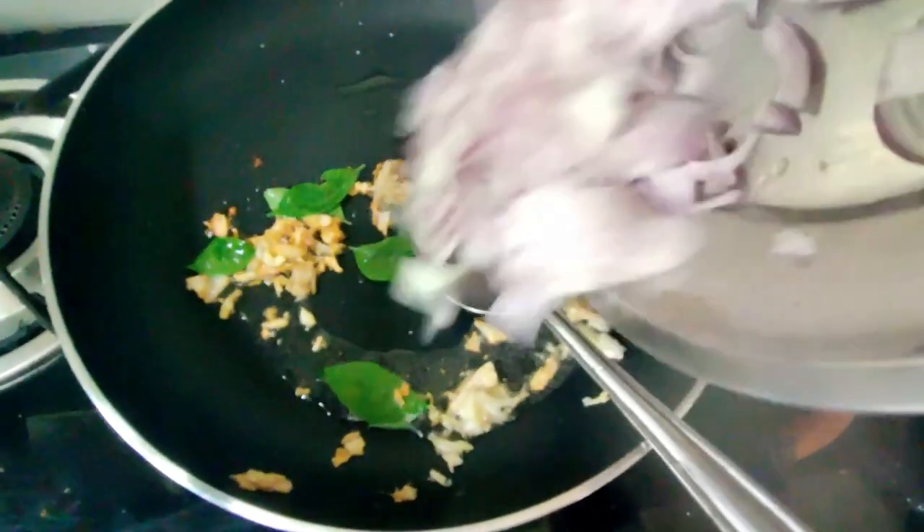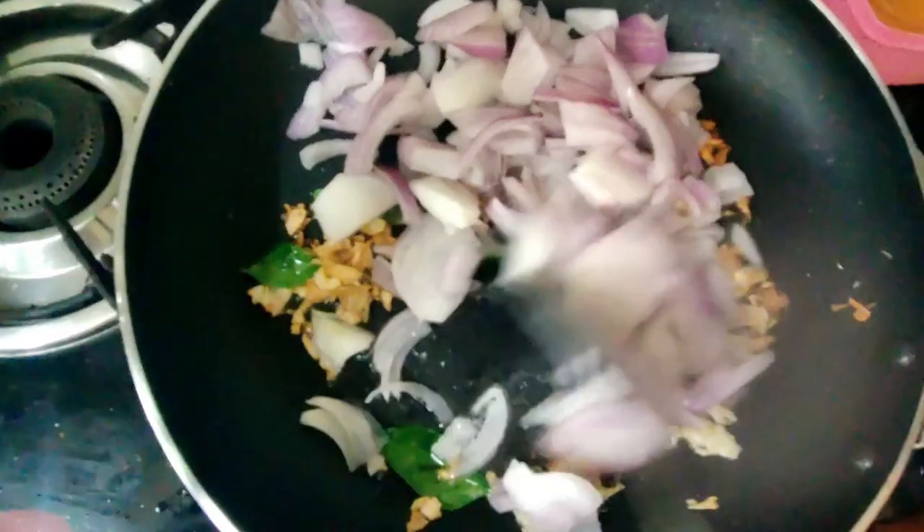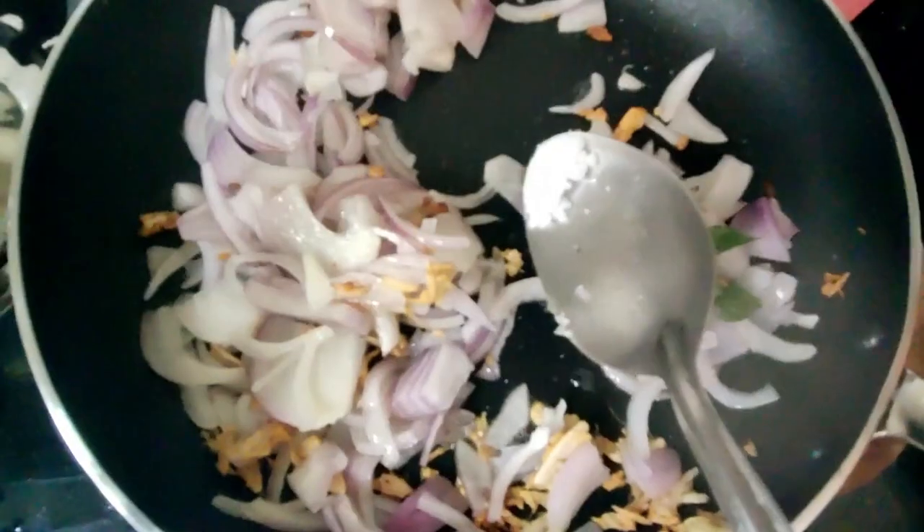It is very bad. We will work on this. Let's make it more golden brown.